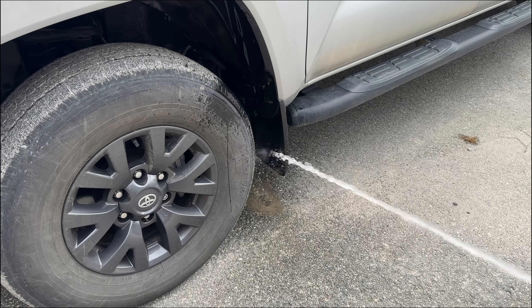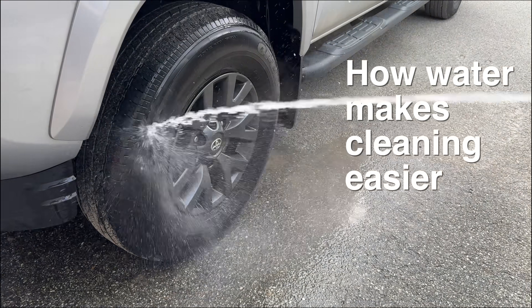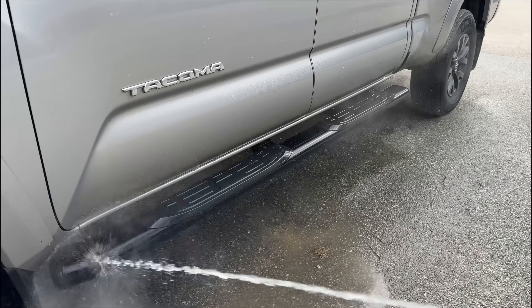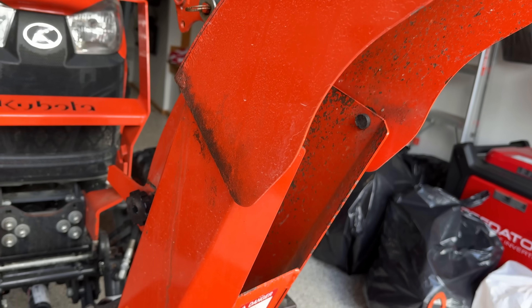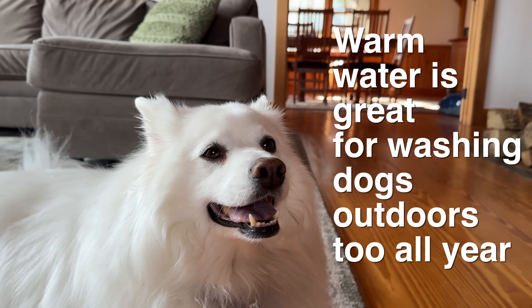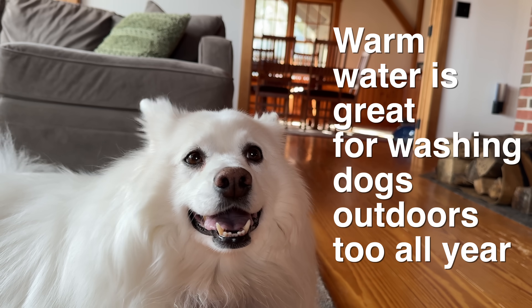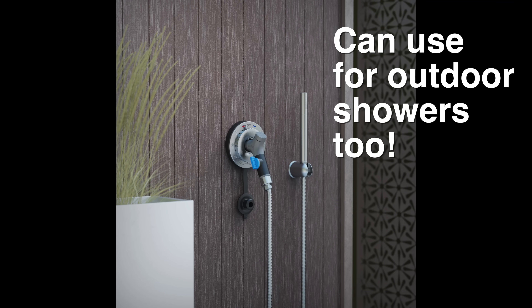Once you've got hot water outside your house you will never want to be without it. I use it to de-ice my car in the winter, I can wash it easily with a lot more comfort. If you do any snow blowing and the chute is filled with ice, hot water can melt through that stuff really quickly. And if you're paying somebody to plumb in a brand new spigot, adding hot adds very little cost because you're just putting in a second pipe — most of the labor remains the same.